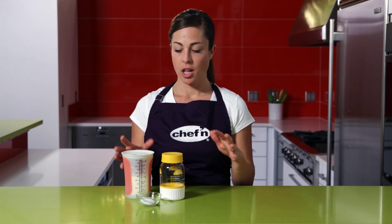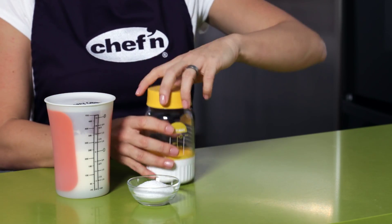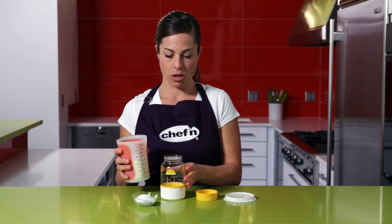Head to your local grocery store and you're going to see all kinds of cream. You can use any kind of heavy whipping cream. For best results, we're going to measure out one cup of the cream into the Butter Maker.